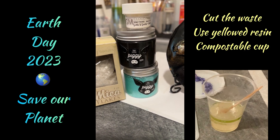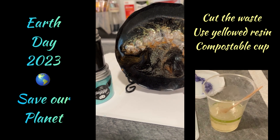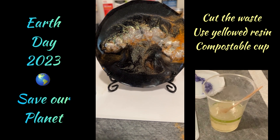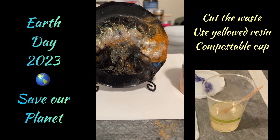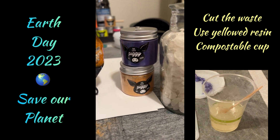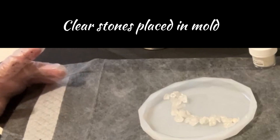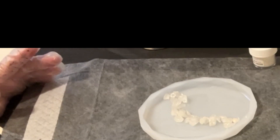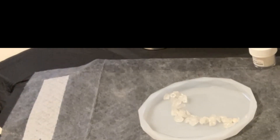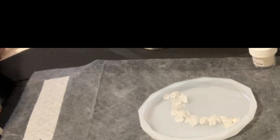Hi everyone, this is Donna from Hollywood, California. It's not just paint, it's All by Donna. Today I'm going to show you what you can do when you have some resin that has yellowed — maybe you just forgot you had it there. I had some resin that was stuck in the back of my closet for about three years and it yellowed a bit, but that doesn't affect how it works. Resin is way too expensive to go to waste.